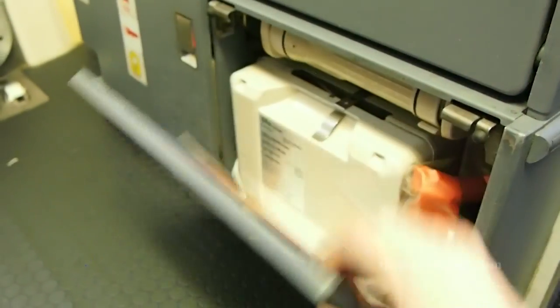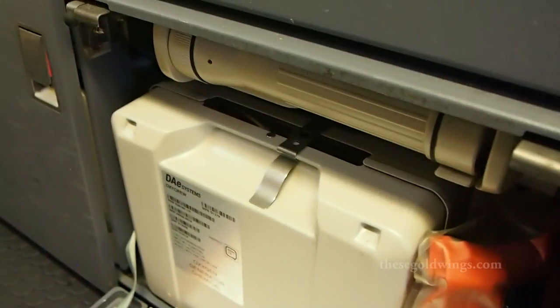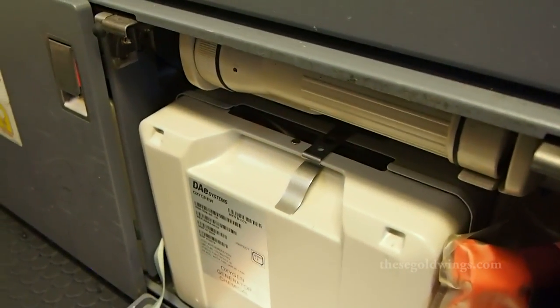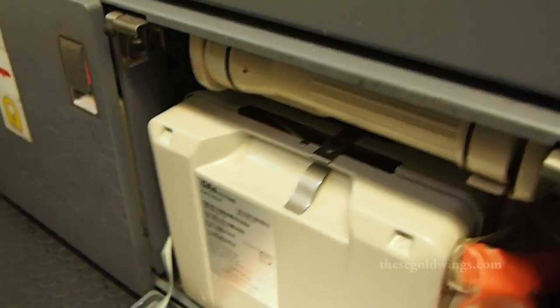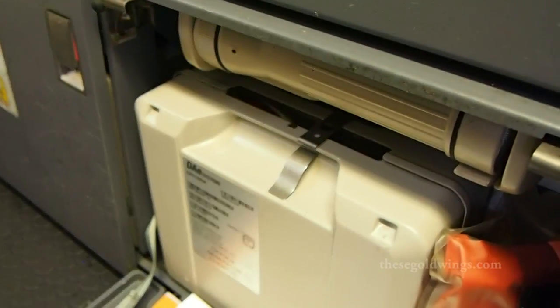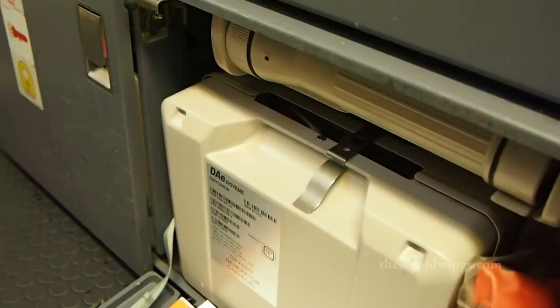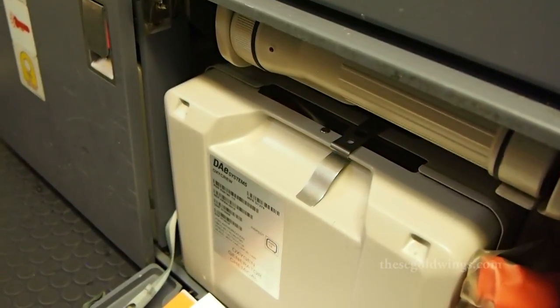Underneath the seat we have more emergency equipment. You can see the flashlight there with the little red light at the front. That light will blink every 10 seconds or sooner. If it takes longer than 10 seconds, then that means the battery is not adequately charged. There's an exception to that — if it's extremely cold weather and the aircraft is cold, it may be slightly slower.